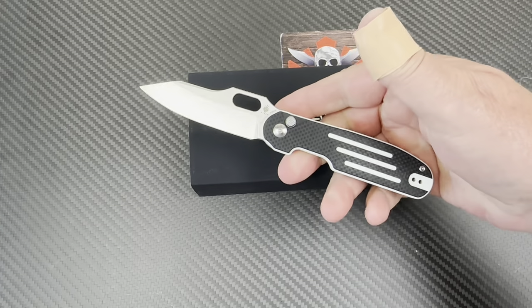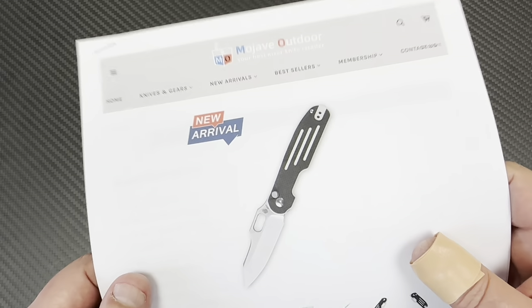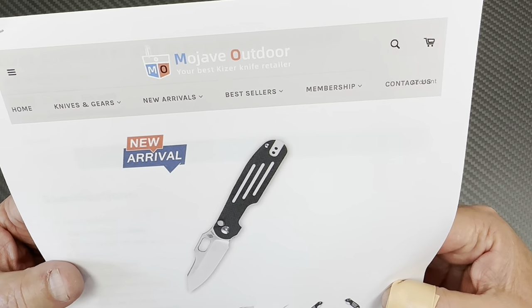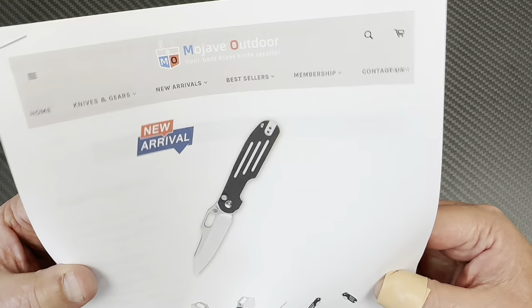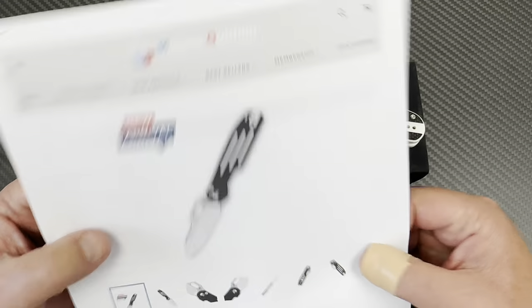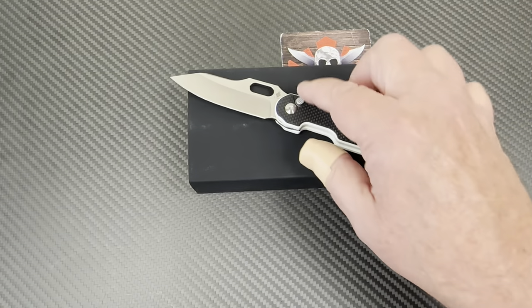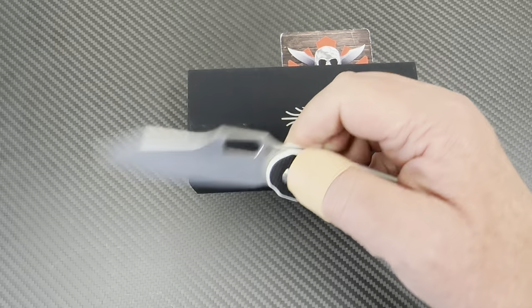So, the Kaiser Cormorant — it's a new arrival at Mojave. I don't have a discount code for Kaiser directly, but I do have one for the biggest Kaiser dealer, Mojave Outdoor. That's where you can buy a Kaiser knife with a discount, access all their exclusives, earn points, and join the Mo Club where you can give a link to friends and earn more points. Kaiser has really been kicking it.